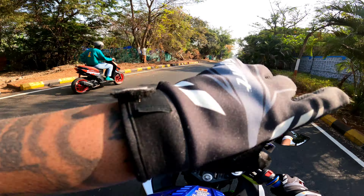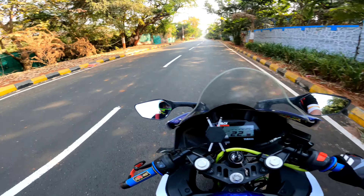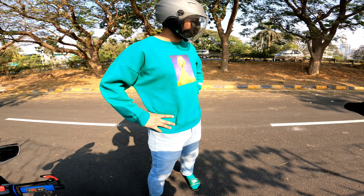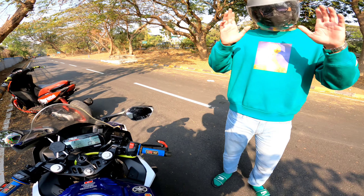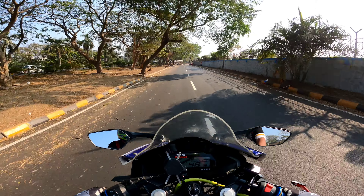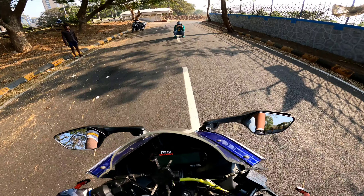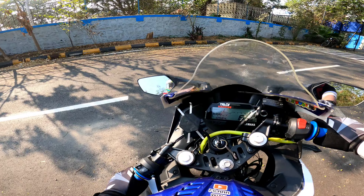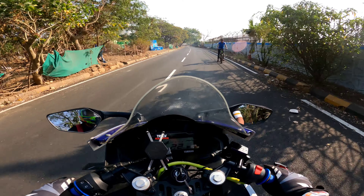After taking the video, we came back to the first place where I was going to attempt a stopie, because I need a stopie in the intro. So I'm standing here and I'm going to build up speed. The first stopie was very difficult. I got a stopie, and then I got another stopie.